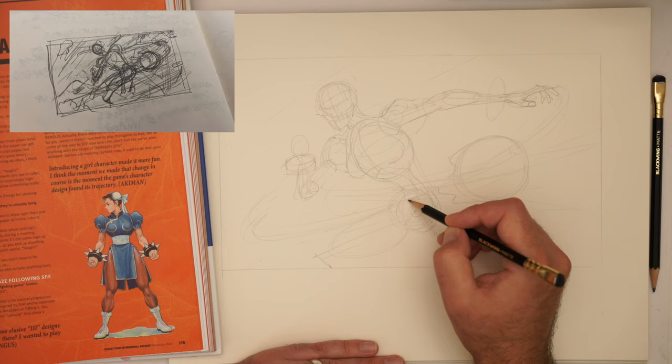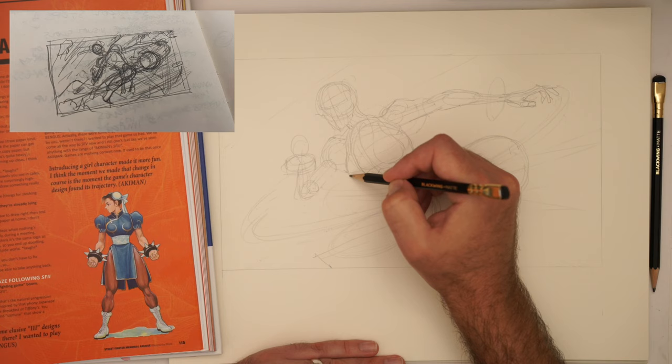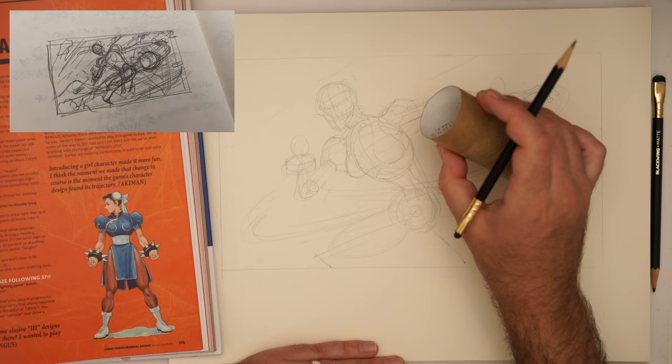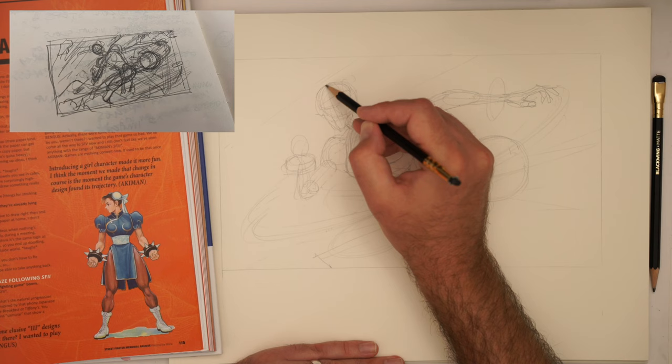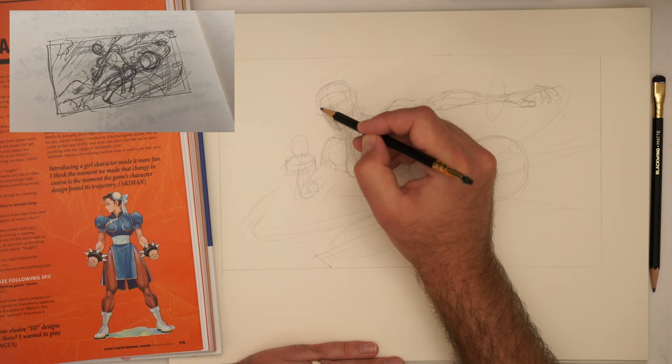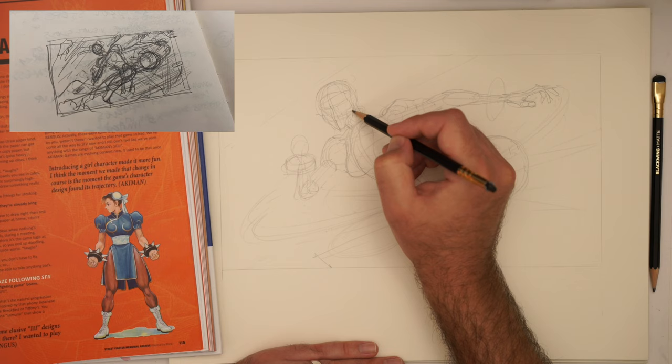Now I'm going to move into these secondary forms. We've got the bust, we've got the neck — can we connect these things up? Let's think about where the cylinder of that neck would be. We've also got roughly, putting in that center line there, finding some dimensionality within that face.